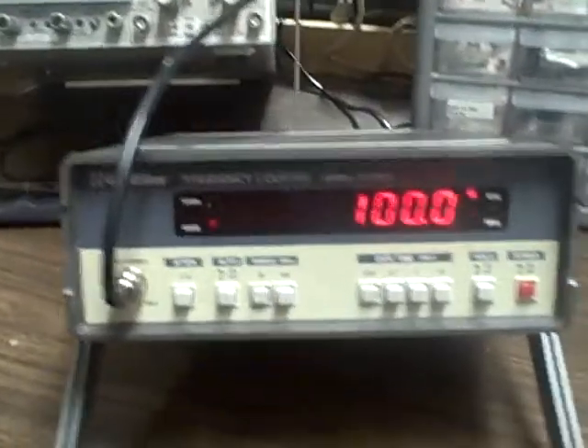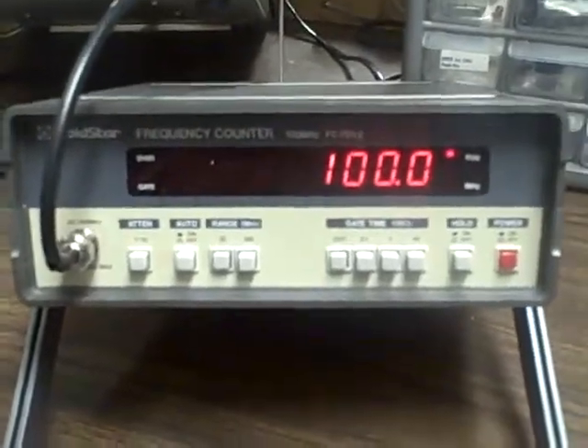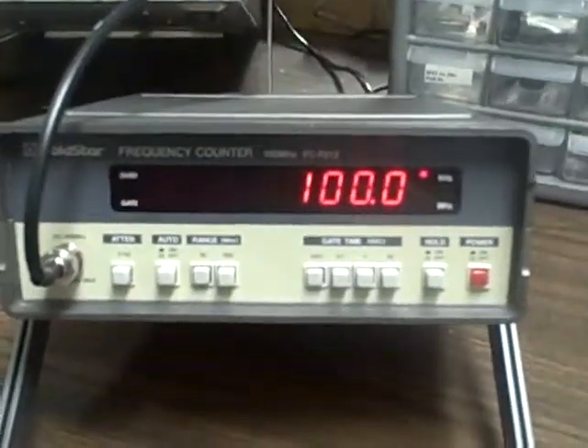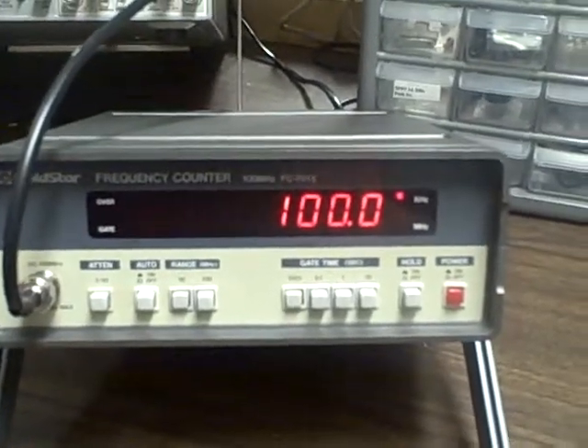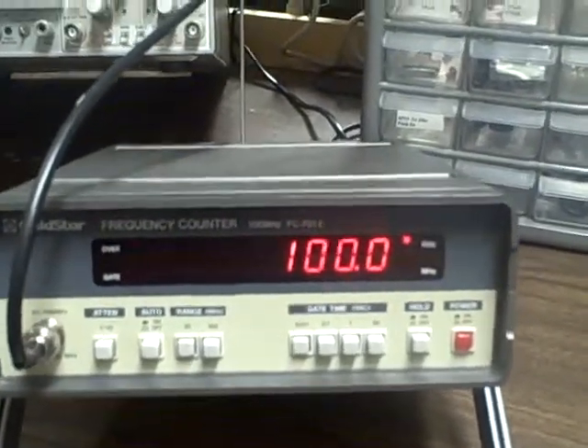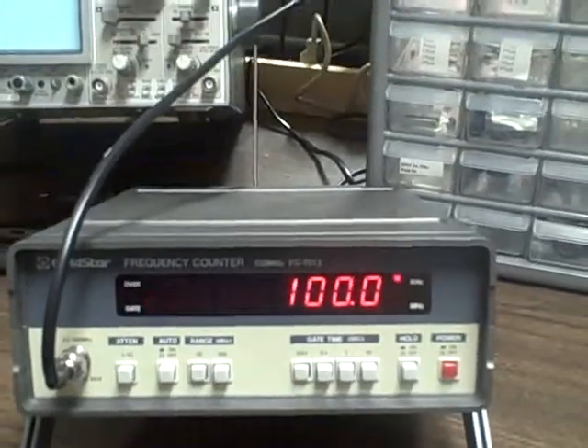What's even nicer is that this unit is a very functional unit. It is accurate and sensitive and very surprising. We're going to give it a couple of little tests here.